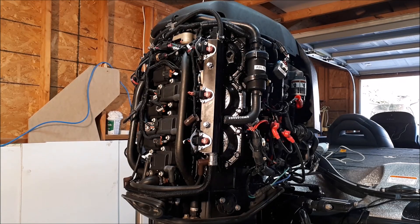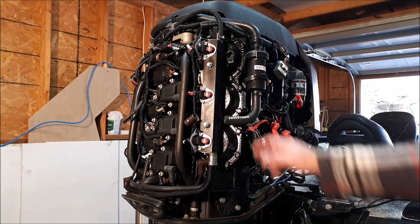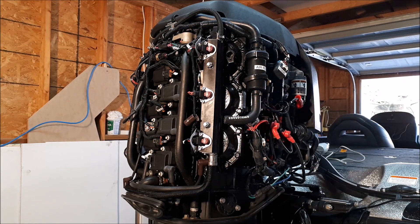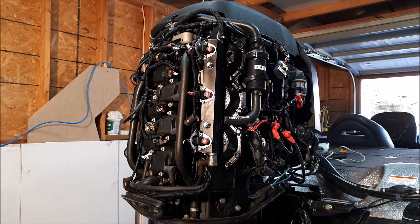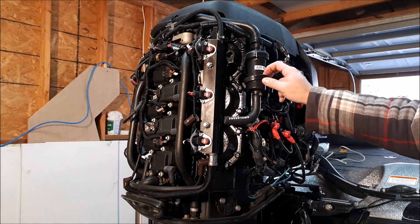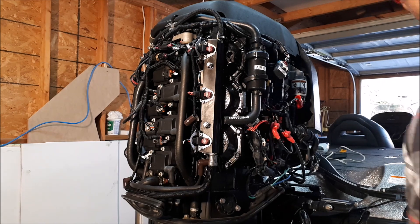All right guys, I got all the plugs removed. The next thing we're going to do is tilt the motor up just so it gives me a better angle to inject the oil into the cylinders. Now that I've removed all the plugs, we're going to crank the engine over by hand — I'll show you how to do that when we're done injecting all the oil.